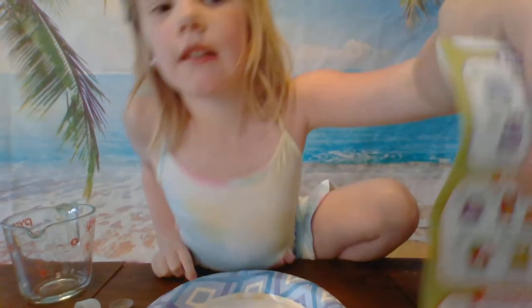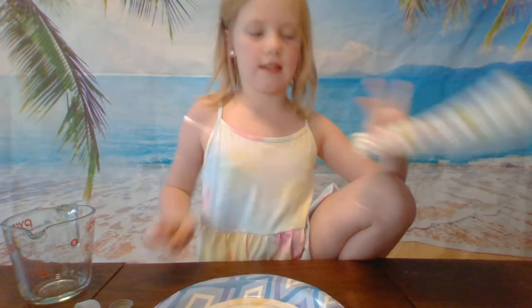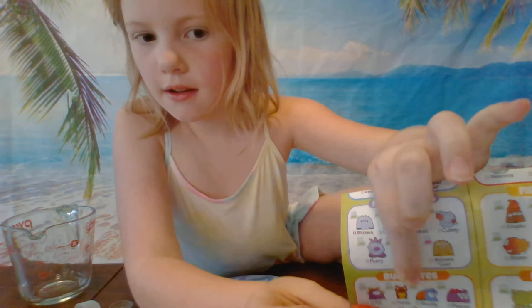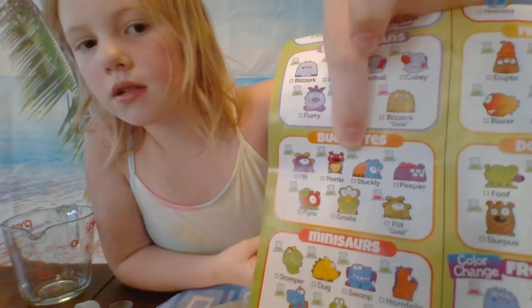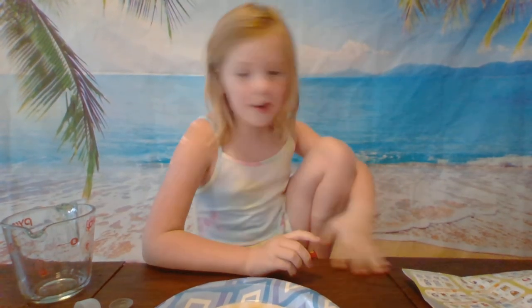I'm gonna look right under here — that's who I got. So here's my guy, and here's him on the package. That was Penelope.